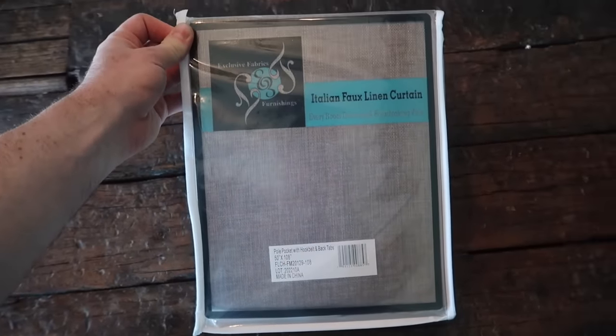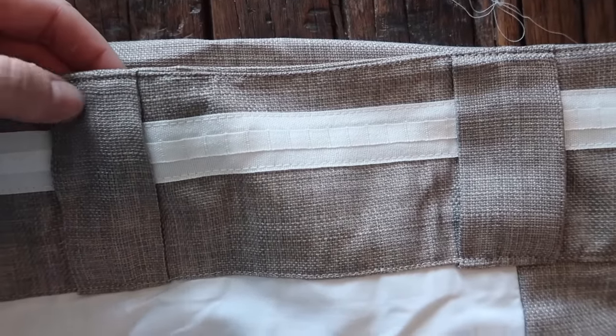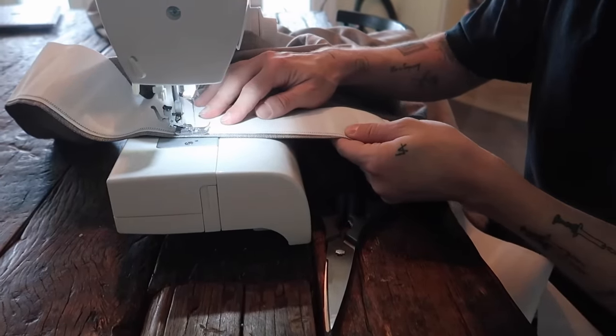I really wanted that high-end triple pleat luxury linen drapery look in my living room, but linen drapery with triple pleats are, like, $500 to $600 a panel, and I will never spend that on a curtain panel. I'm sorry.